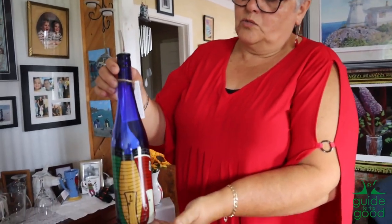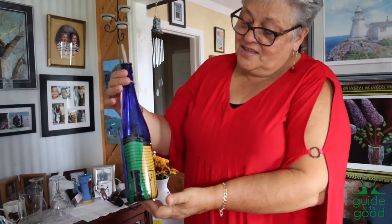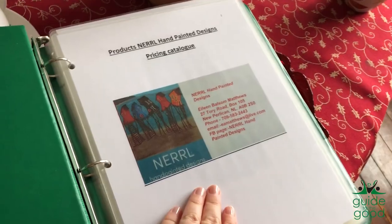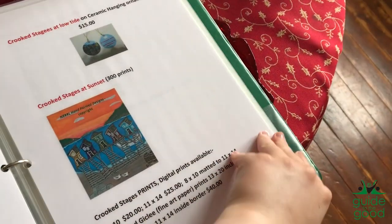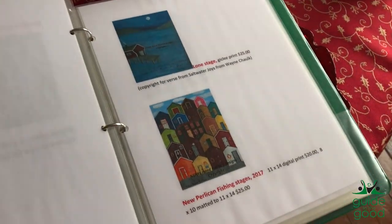This is a completed one of that — again, probably a different three stages that I painted from here in New Perlican on Harbour Road. You can order online from the website, which is narrowhandpainteddesigns.ca. And you'll pack it up for shipping and all that. Or you can visit one of many cool shops around the province where people can buy them.